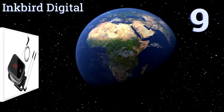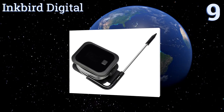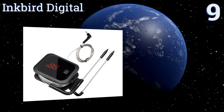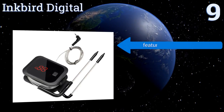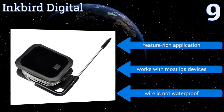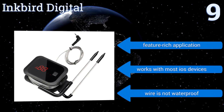Starting off our list at number nine, the Bluetooth-compatible Inkbird Digital allows you to fully customize your temperature presets and alarm settings. The unit displays the battery level of the probe. Unfortunately, its wireless range is somewhat limited. It comes with a feature-rich application and works with most iOS devices, but the wire is not waterproof.